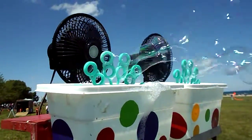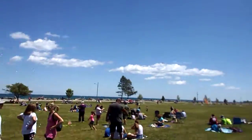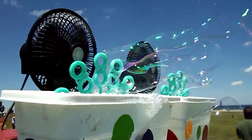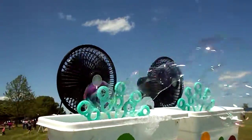Here you can see this bubble machine up here at the kite flight, where all these kites are up in the air. The bubble machine is making these kind of spheres — kind of like bright orbs.